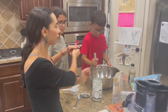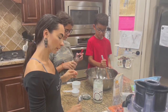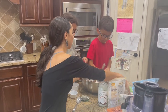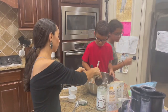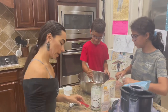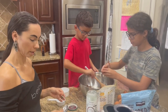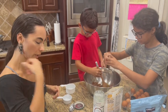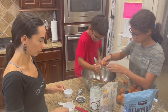Then two teaspoons of vanilla — the real one, not the fake one — and four eggs. Let me mix that. After that we have to mix everything together with the eggs for a little bit to make sure everything's combined before we put the next ingredient.